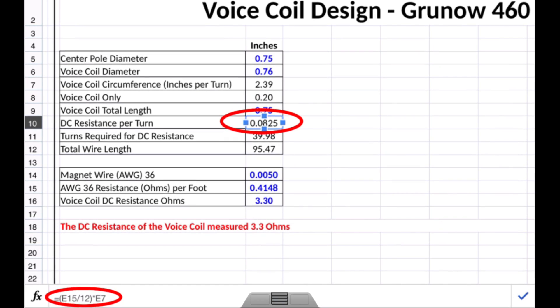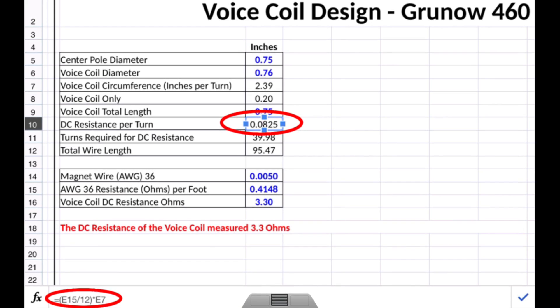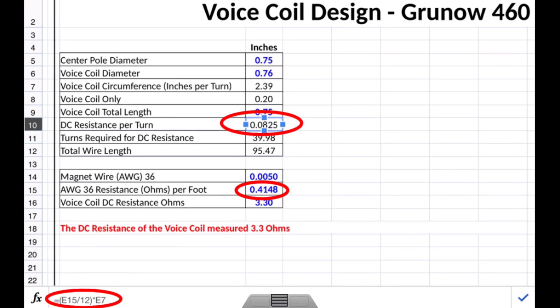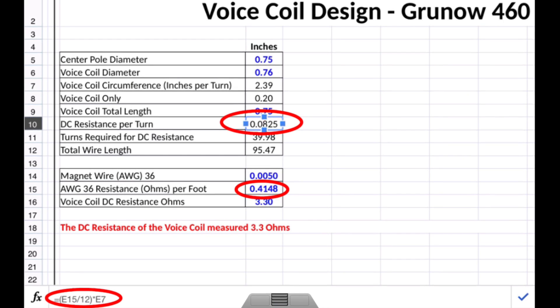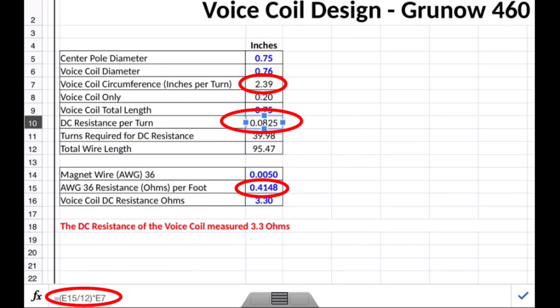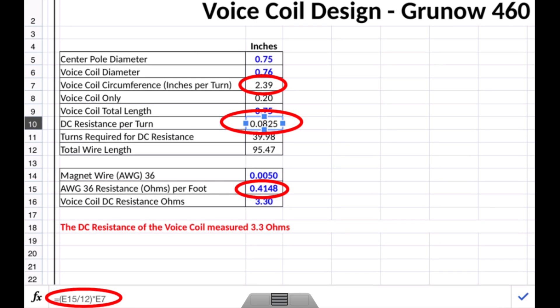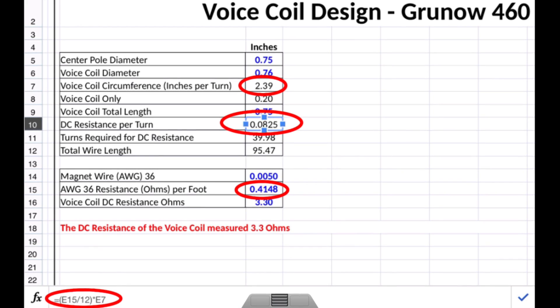Now let's look at the math itself. I want to figure the DC resistance per turn, and you can see the formula in the bottom left corner. I'm taking E15 — the plug-in number of 0.4148, which is the 36 gauge ohms per foot — dividing that by 12 to convert to inches, and then multiplying by E7, which is the voice coil circumference in inches. That gives me the DC resistance per turn.